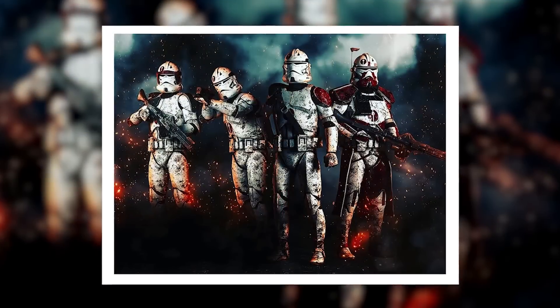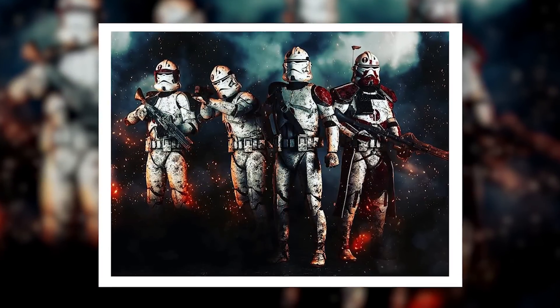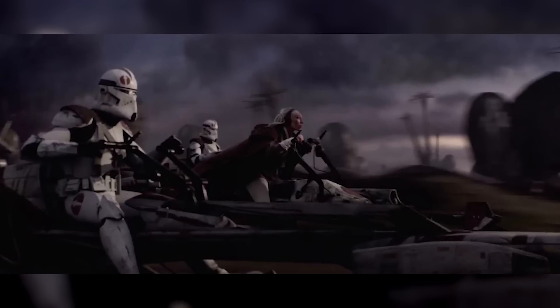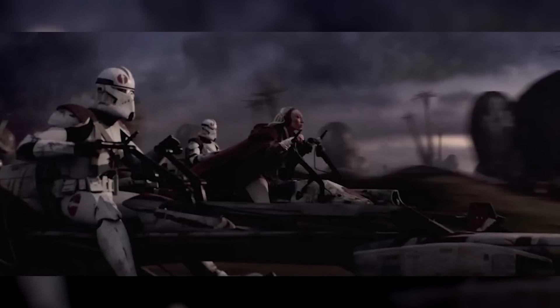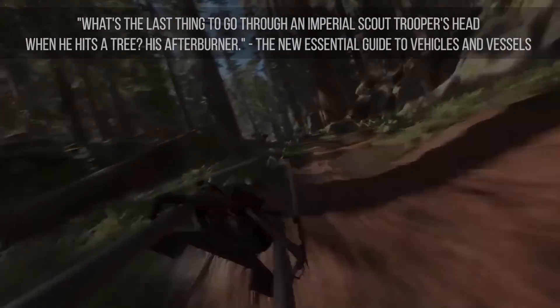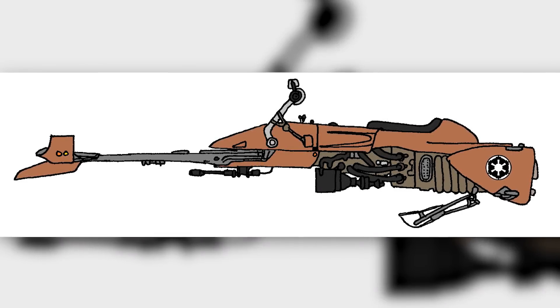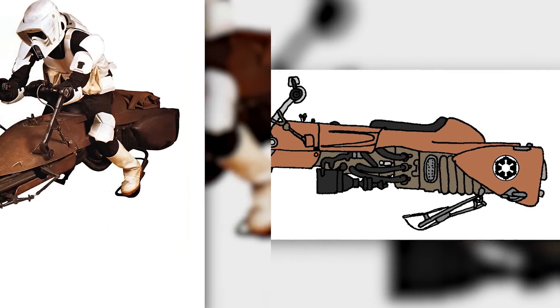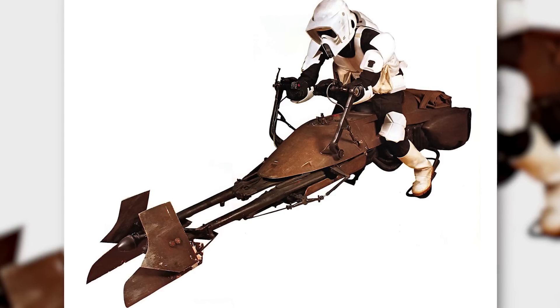The clone troopers of the 91st were pragmatic and saw no need to transition to what was essentially a flying deathtrap. In fact, Nao was riding a BARC Speeder when, during Order 66, he killed his Jedi General Stass Allie, who was riding alongside on her 74Z. The 74Z Imperial Speeder Bike was also manufactured by the Aratek Repulsor Company and was actually a little older than the BARC.